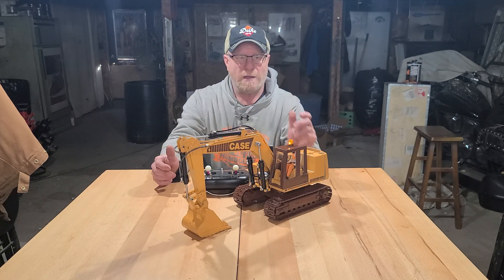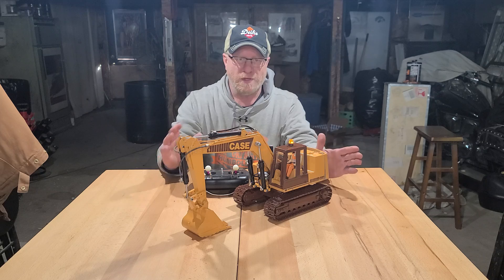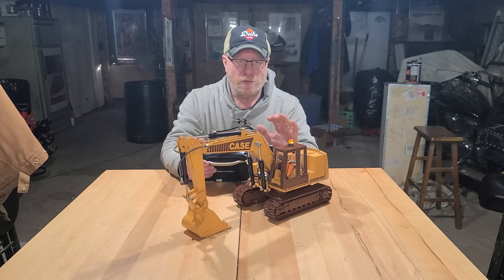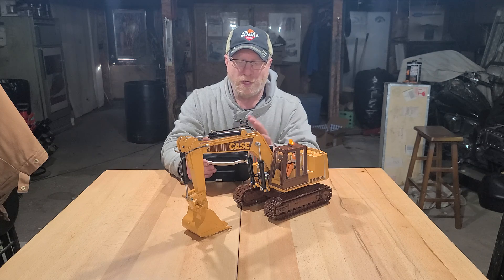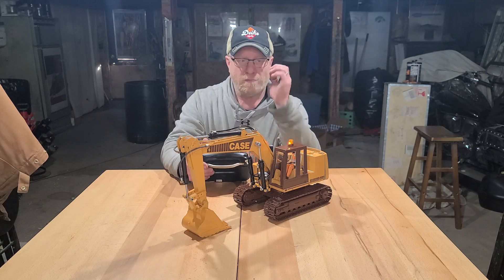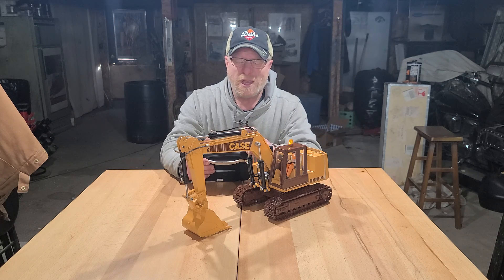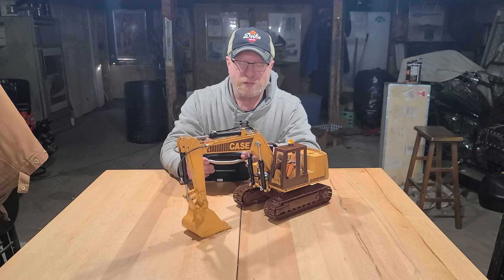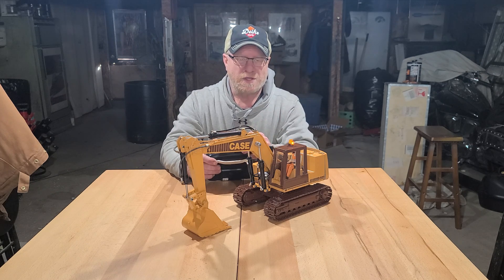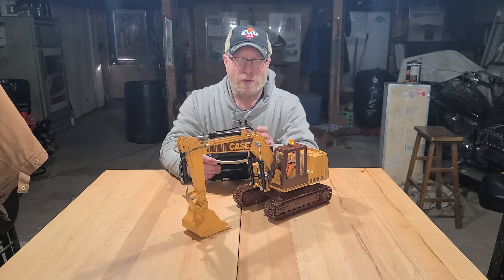I'm currently working on the mixes and whatnot, but it's good enough to run now. I have the hydraulics mixed so that it is only power on demand — as soon as you pull the stick back, the pump is energized. I have it set up on a three-stage switch on the SWB switch. The first position is power on demand, the second is half, and the third is all the way.